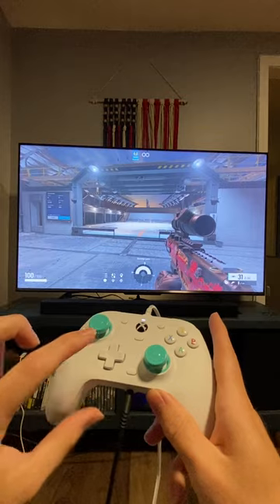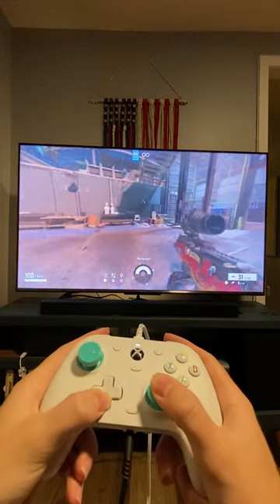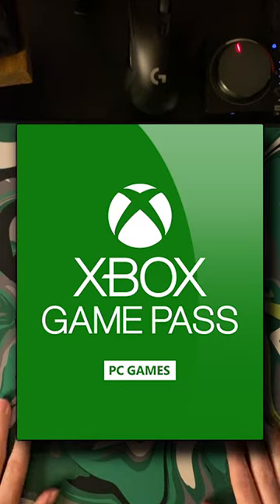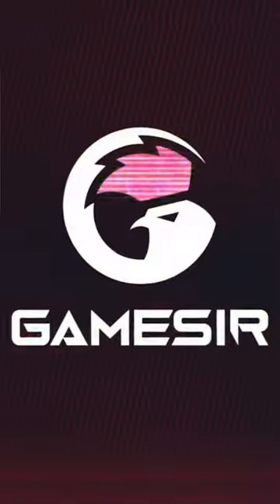One other thing to mention about the D-pad that I haven't really seen in any other controller yet is that it can actually be an analog stick. And lastly, it does come with a month of Xbox Game Pass. So overall an incredible controller for only $45.